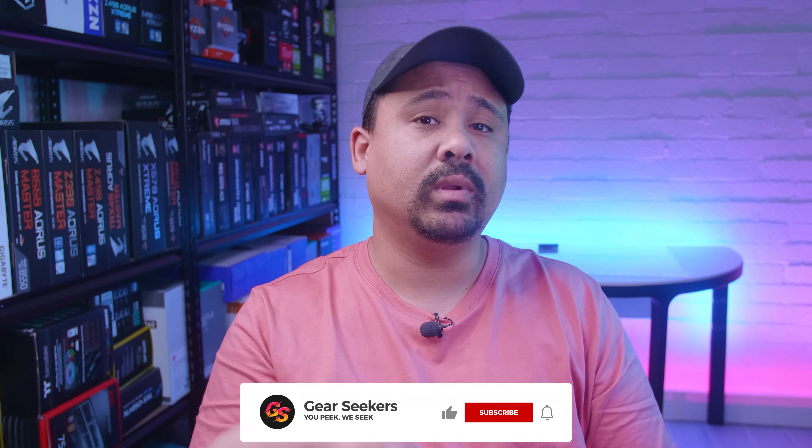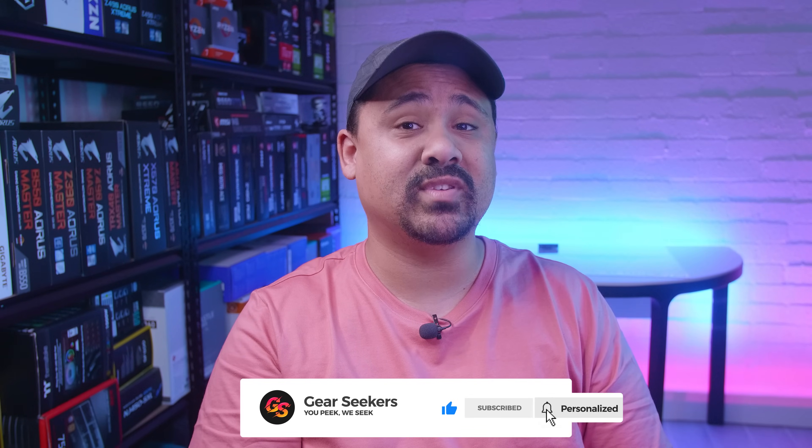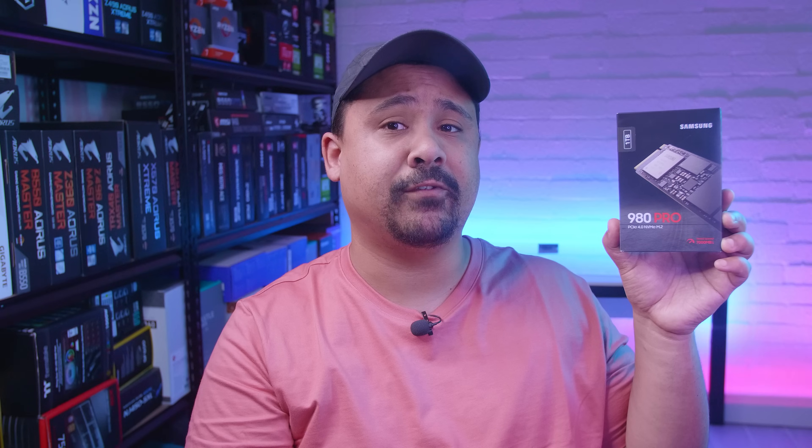Hey Gear Seekers, I'm Nick. Since we started checking out all of these new M.2 drives a few months ago, all of these drive manufacturers have started reaching out to us and sending us drives over to test and compare. This time it's Samsung's turn. We're checking out their brand new 980 Pro PCIe Gen 4 NVMe M.2 drive. As usual, we put this drive up against 11 other drives to see how it stacks up.